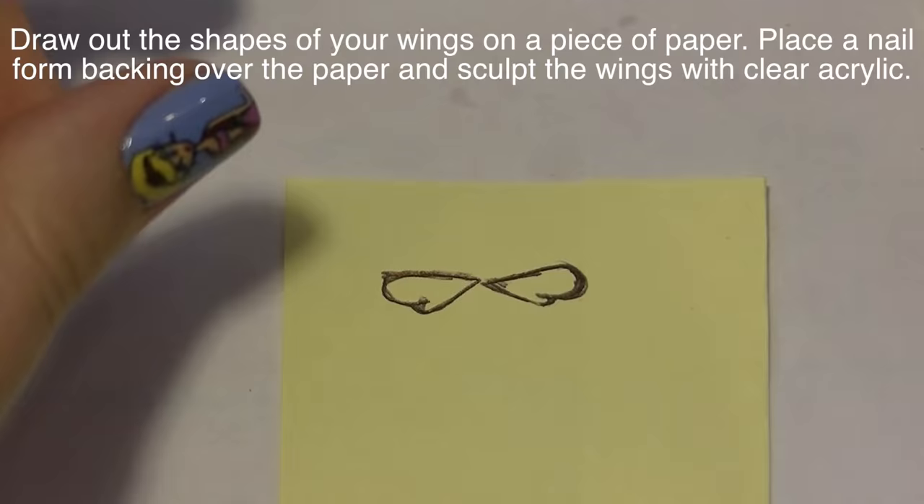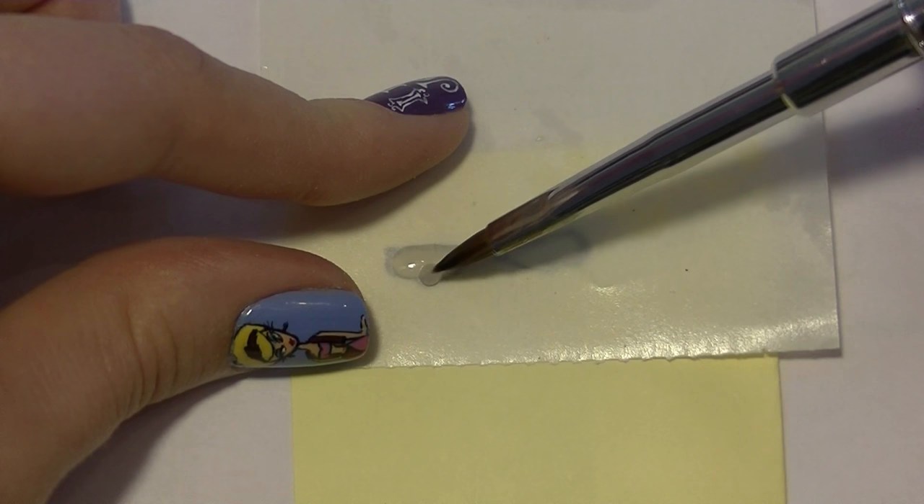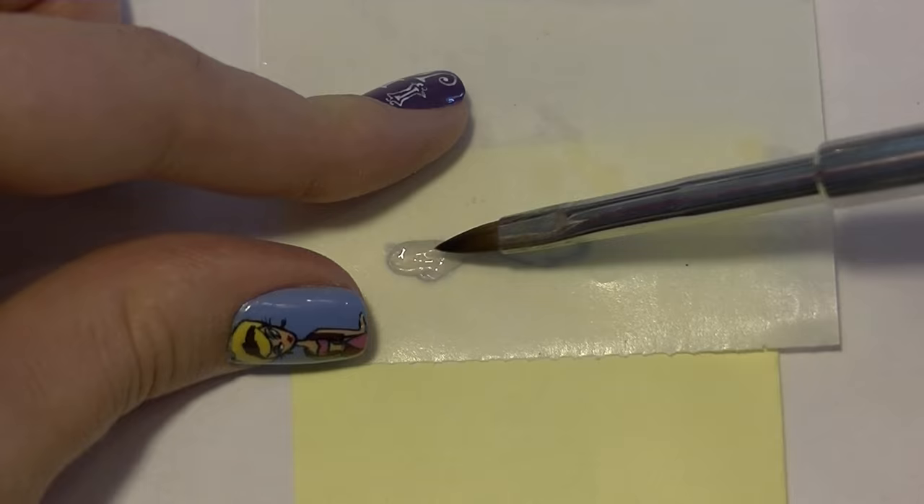I drew out the shape of my bee's wings on a little piece of a yellow post-it, then placed a nail form backing on top so you can see through it to make your bee wings. Then with clear acrylic I'm sculpting out the wings to the shape I drew on the paper underneath.